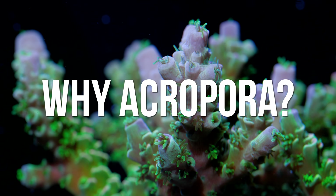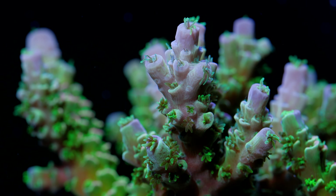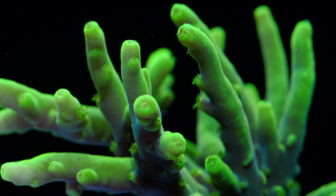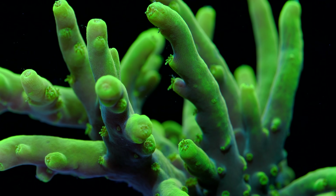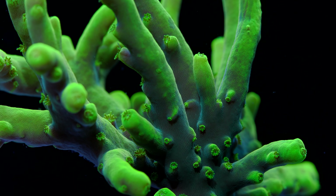So I bet y'all are wondering why I'm adding Acropora to my tank after being very adamant about doing exactly the opposite. Well, there are two big issues that Acropora actually help with. It's not every day that you hear adding Acropora is the solution to a problem, but here we are. The first issue is chemistry-related. Most people would think that you shouldn't be having chemistry issues before adding Acropora, or most other SPS for that matter, but in this case, Acros would actually be pretty helpful.